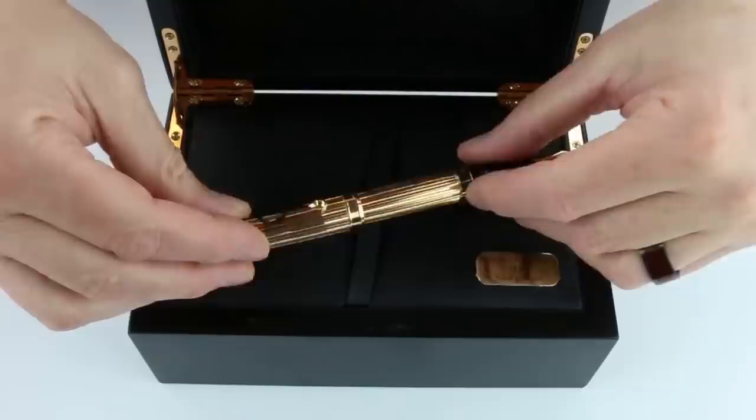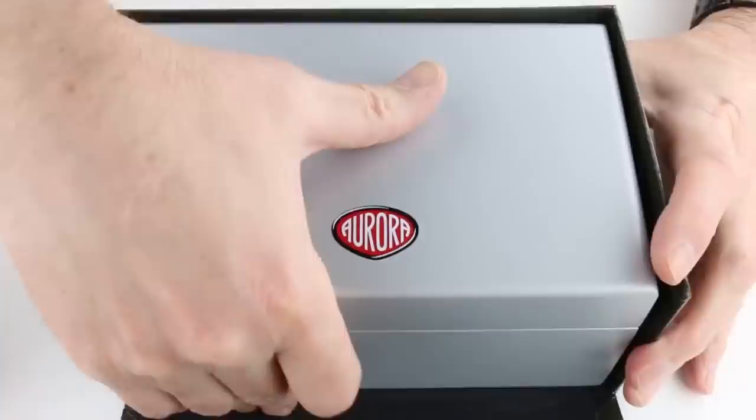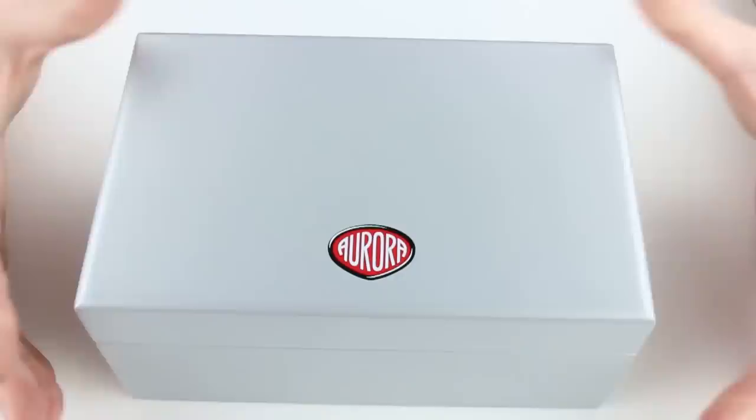Aurora has been around for 100 years and is celebrating their 100-year anniversary this year. This is the Aurora 88 Natuna Fountain Pen. It comes in a large black cardboard box with the Aurora logo on the top of the box lid. Inside is a silver wood case for the pen — quite large, well built, good construction.